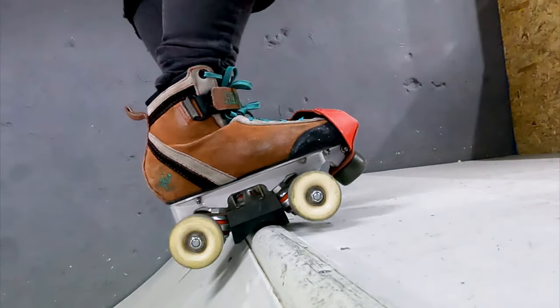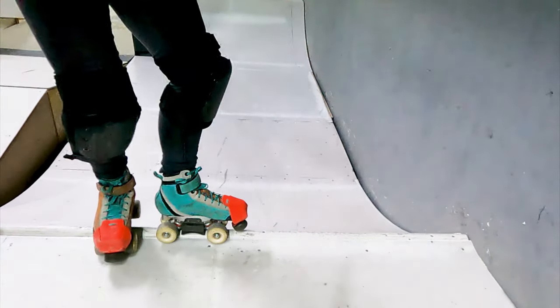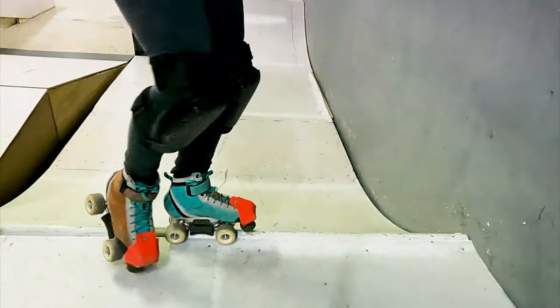Step 3: Do a box stall and once you feel secure, step your right foot in front of your left foot, pause, and then exit. Continue to practice this step until you can do it confidently and without hesitation.